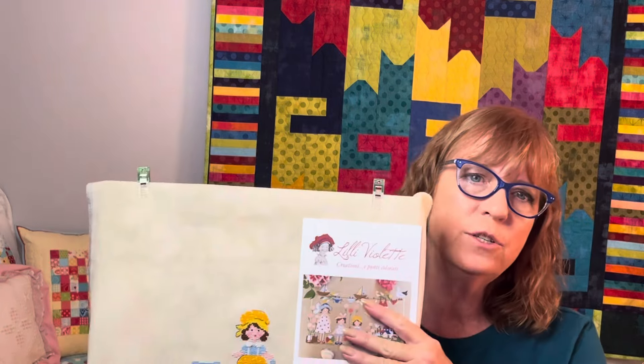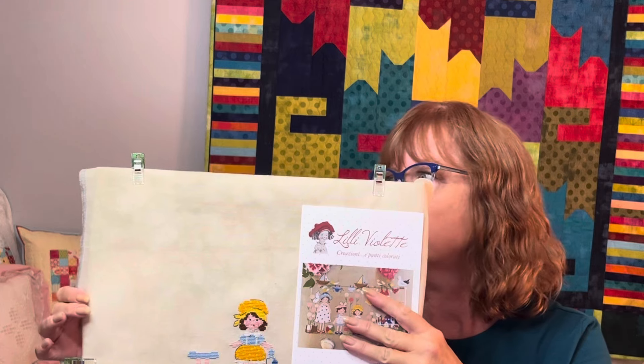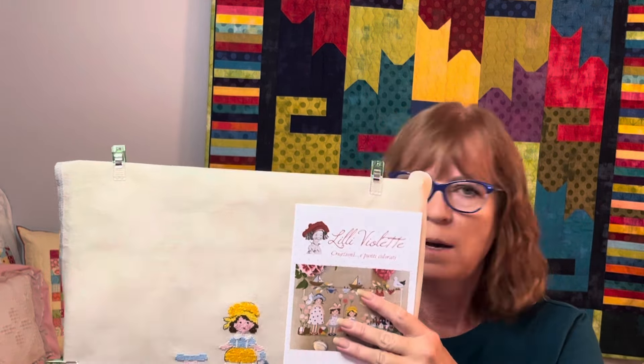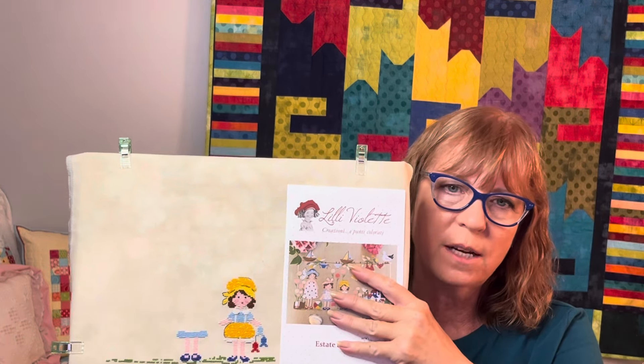This would be another good retreat piece. It's on 32-count Weathered Stone from Atomic Ranch, and it's going to be a tight fit, but this was a piece left over from something else and I like the colors against it, so I decided to stitch it on there even though it'll be a tight fit.